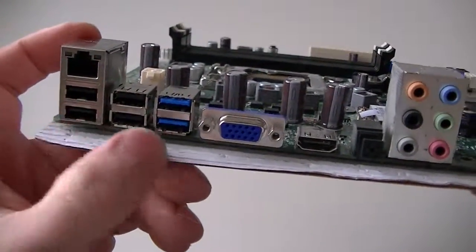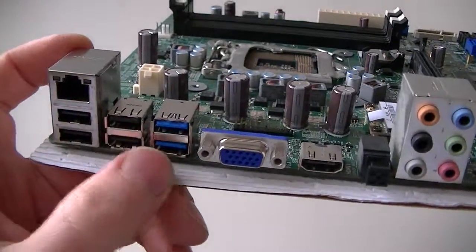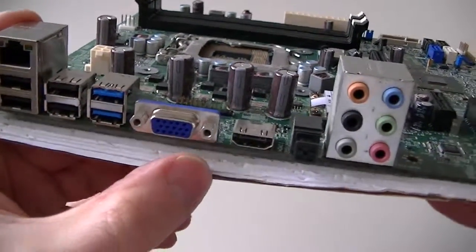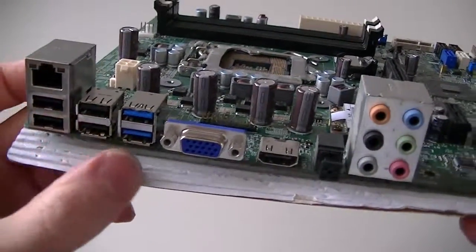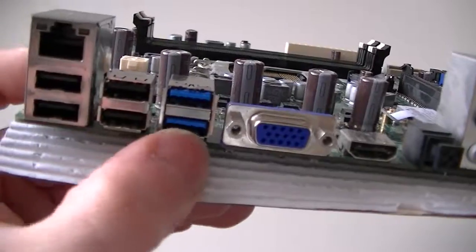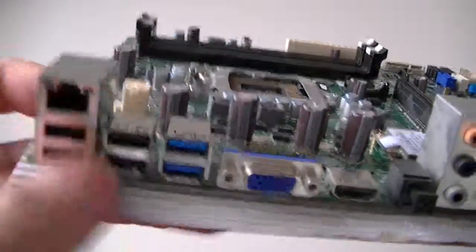4 USB 2.0 right here, USB 2.0 connector right here, USB 3.0 right here, VGA, HDMI, and audio ports right there. The blue one is USB 3.0, the black one is USB 2.0, VGA port, and a LAN port right there.